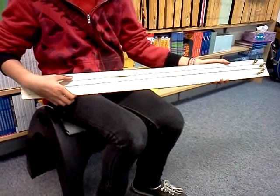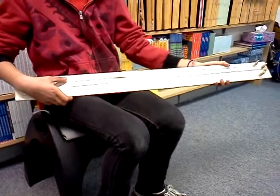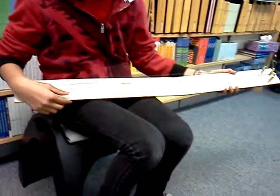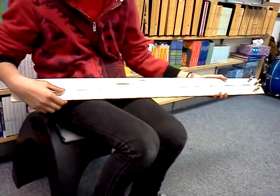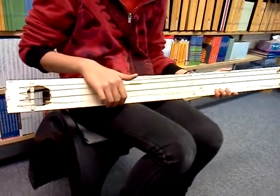This is a four-string guitar, and it's kind of its name. My dad and my brother helped me come up with the idea, and my dad helped me cut the cardboard and the tubes.